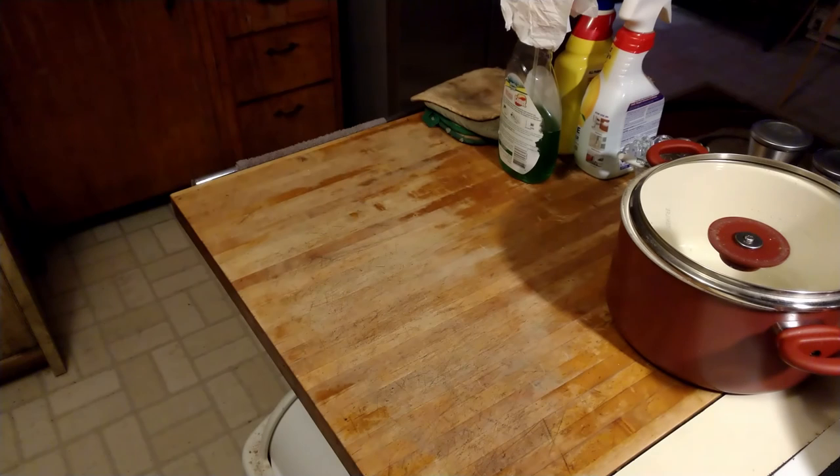350 degrees for about 30 minutes and we'll see what happens — hopefully I don't burn the hell out of it. We'll be back when it comes out of the oven toasty warm.